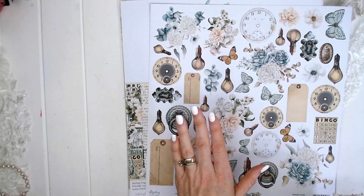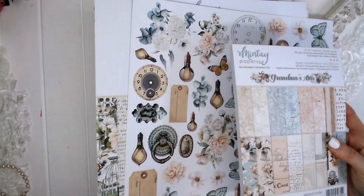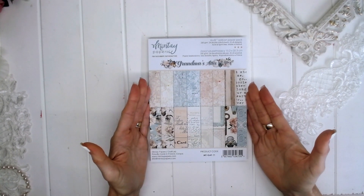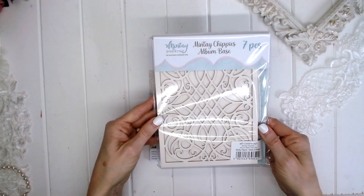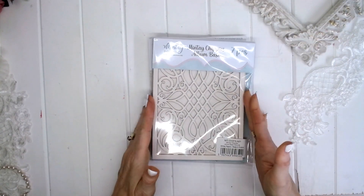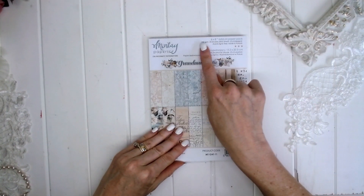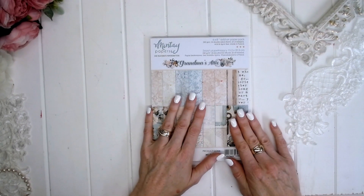So let's take a look now at the 6x8 paper pad. As I mentioned, this is a brand new addition to Mintay's line. This 6x8 paper pack is perfect for scrapbooking with the Mintay Chippy albums — the paper is slightly bigger than the album, making it perfect for creating an album with those Mintay Chippy album bases. It's 250 GSM and you get three copies of eight designs in this little book.